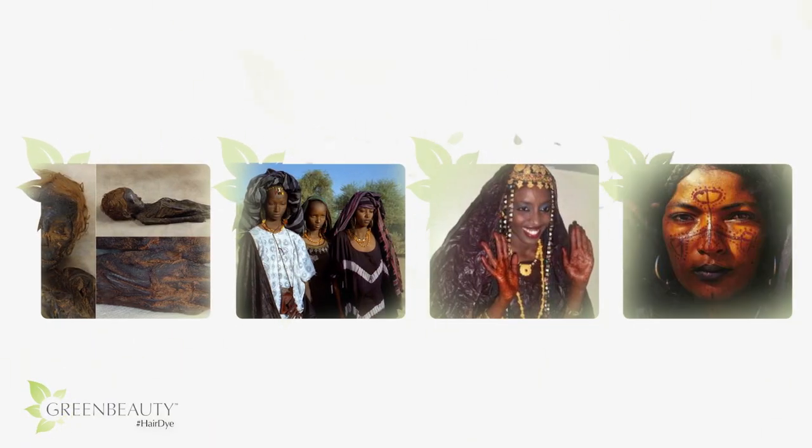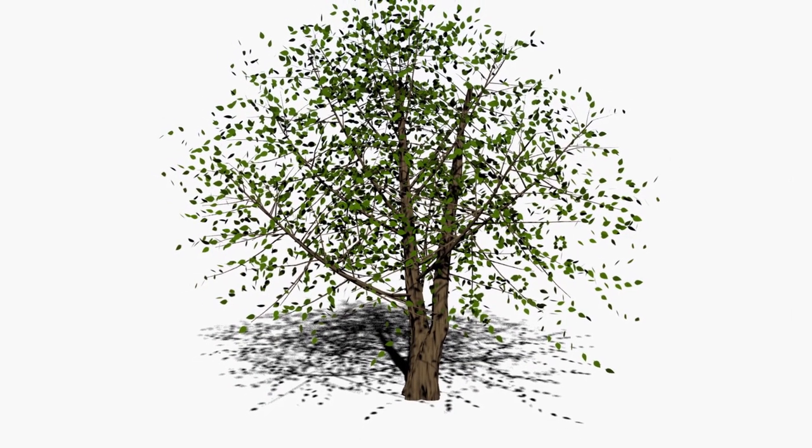Henna has been used for its strong lasting dye properties for centuries. In fact, it's still a staple for many cultures around the world. Henna is a small tree originally native to North Africa, parts of Asia, Australia, and India.